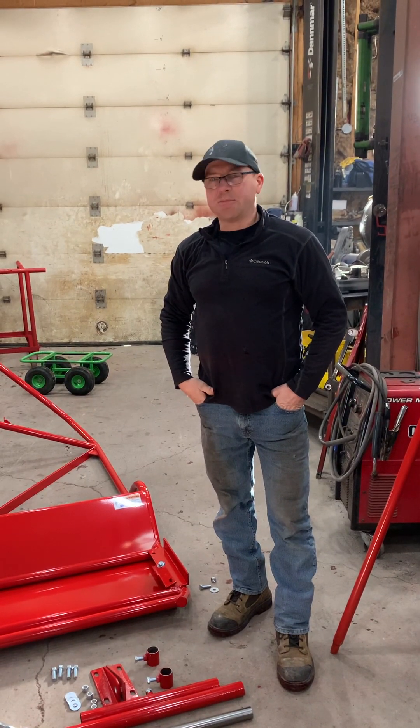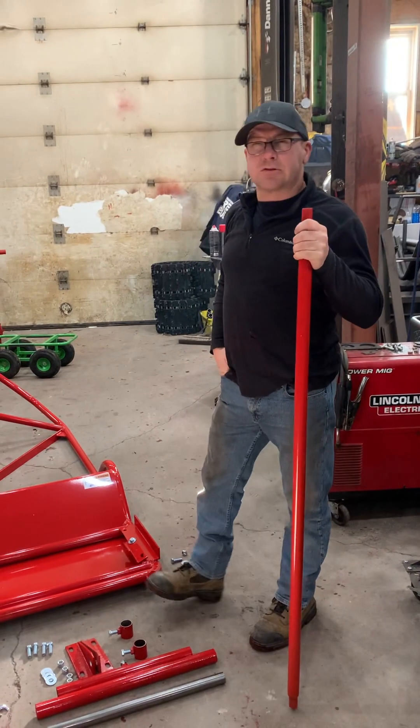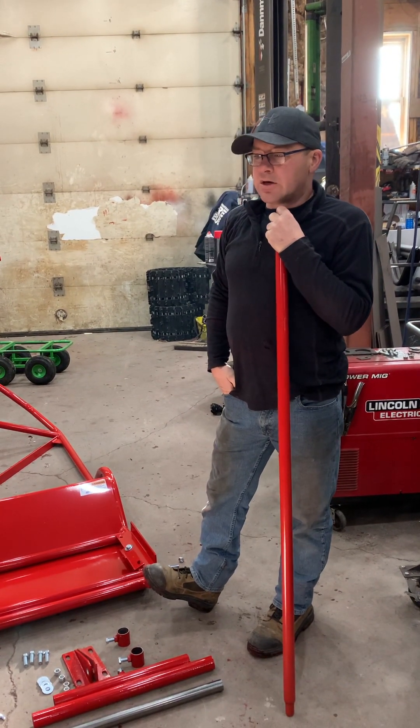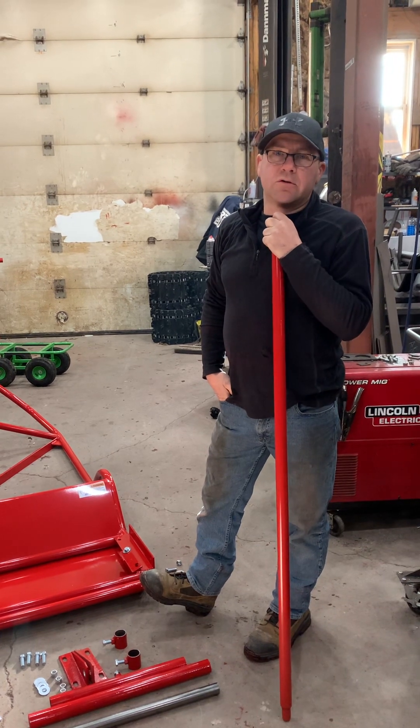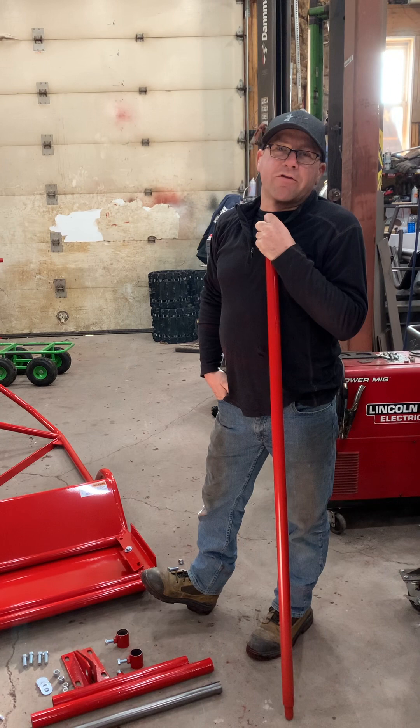Hi guys, Keith here from Happy Trails Personal Trail Groomers. Today we're doing an install video on our track setter. This track setter is available from December 13th, 2022.